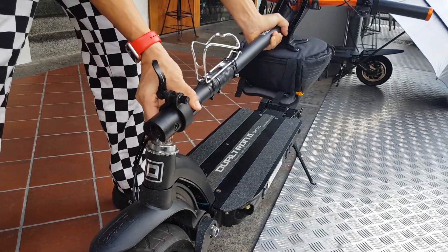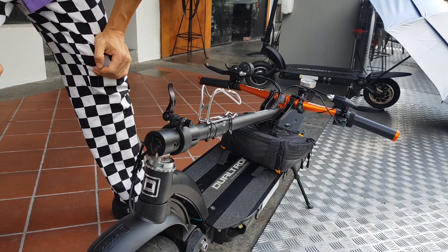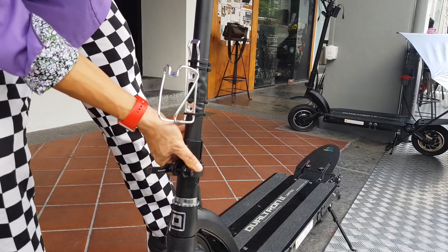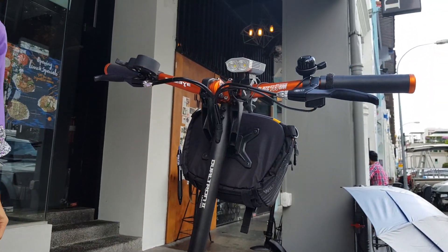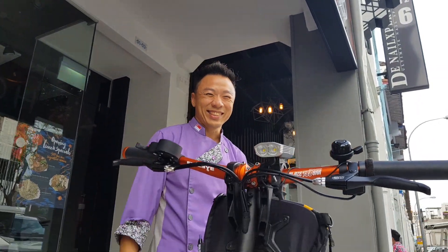All you have to do is just slide it down. As you can see, the Dualtron 2 is a lot easier to fold down versus the Dualtron generation one. Just like that, you fold it back up and lock it into place — and that's how we stow away the handlebar whenever we need to transport this unit.